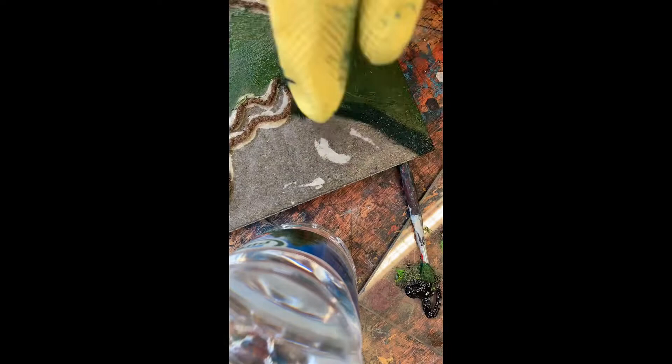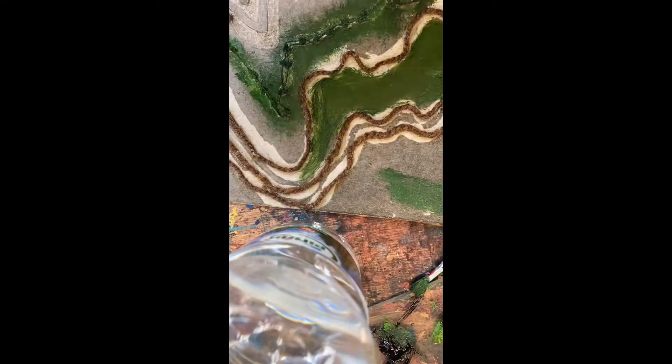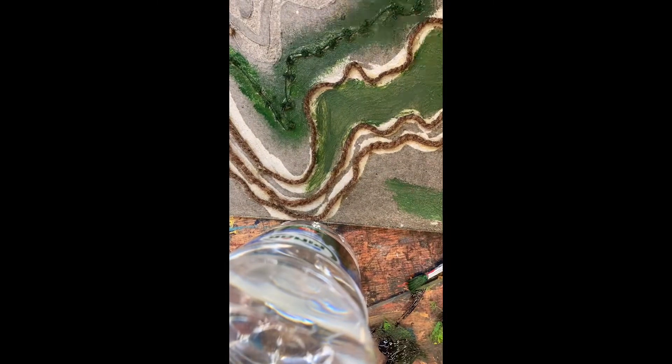I stuck it all down with PVA. Once varnished, I went in with water-based inks for the first print, using only one plate today, with a mixture of colours.